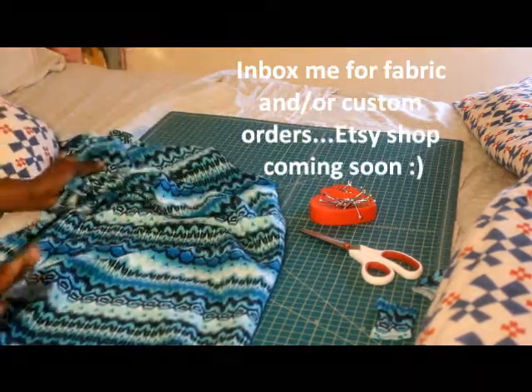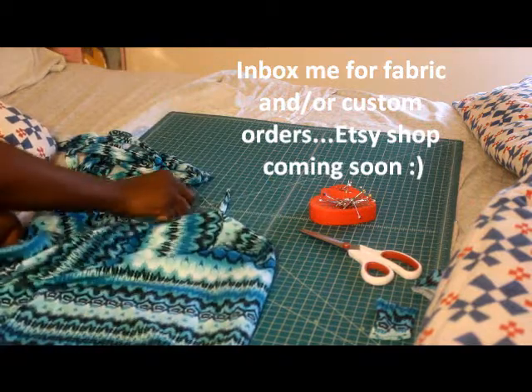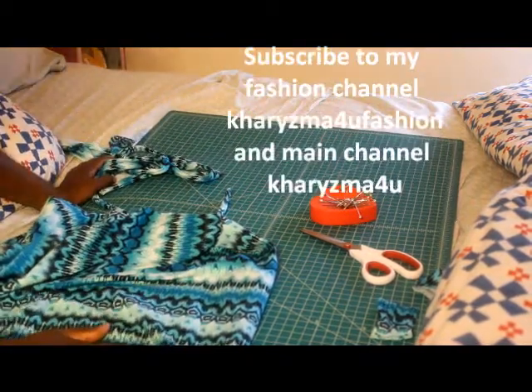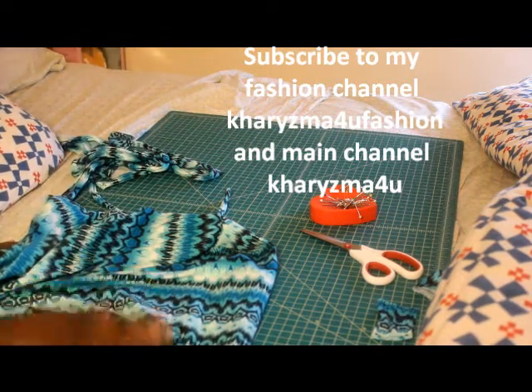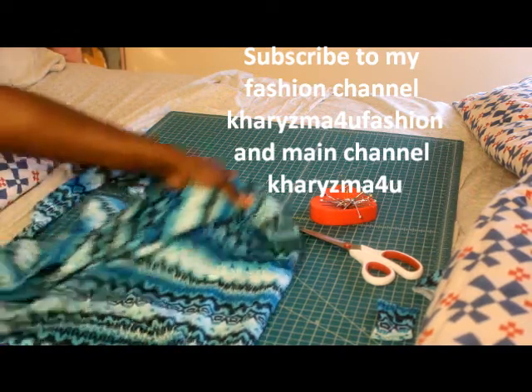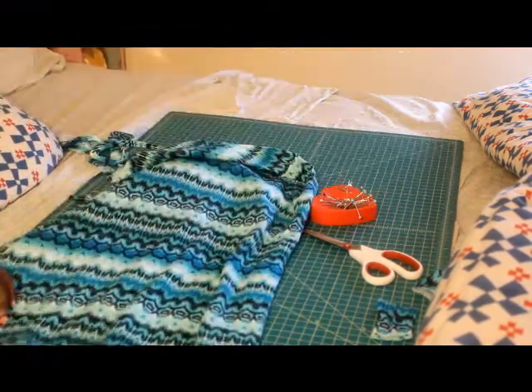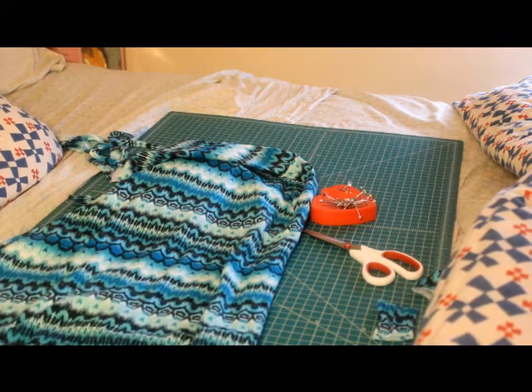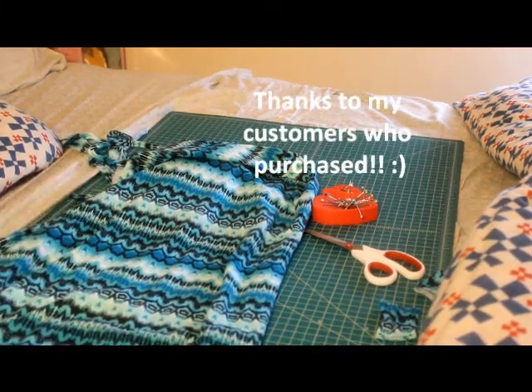I'm pretty sure the fabric store that I went to still has some, so we'll see. Okay, thank you guys for watching. Subscribe to my fashion channel, Charisma For You Fashion, and my main channel, Charisma For You. Anyone interested in custom orders, please inbox me because I have been making some. Thanks to all those who purchased dresses. Have a wonderful day, bye-bye!